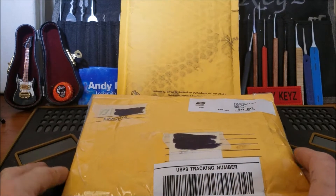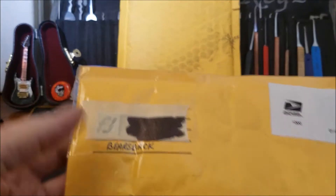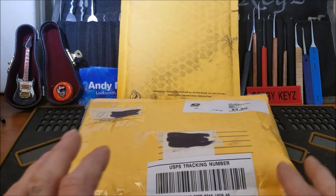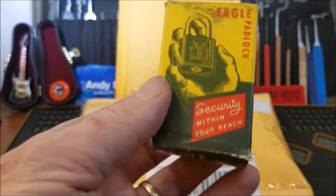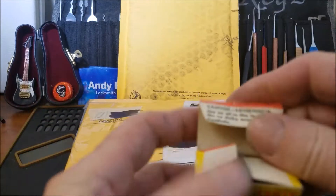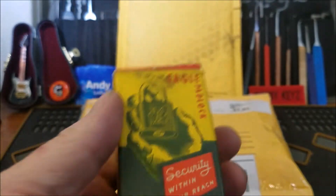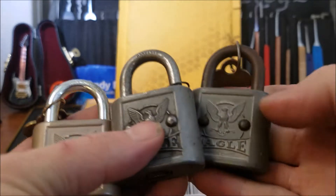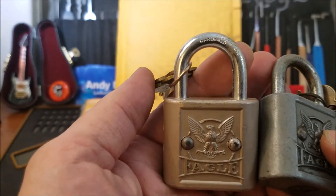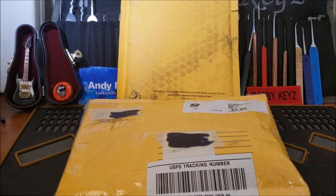Hello everyone and welcome back! This is just going to be a short little package video. Before I went to work I checked the mailbox and had another surprise package from our good friend in the community, bears_back. He sent me an awesome new old stock Eagle lock with the original box. One funny thing I noticed on the box flaps: it says 'Caution: use no oil in this lock.' This one is much more pristine than the weathered ones I already have — pretty awesome of him.